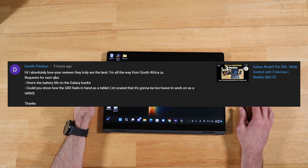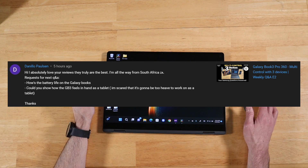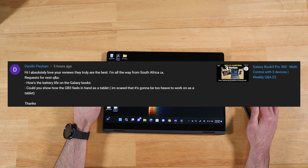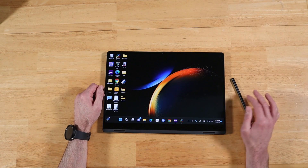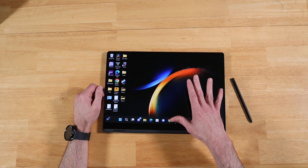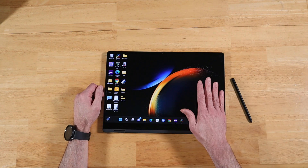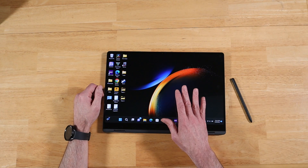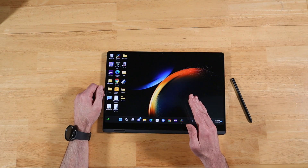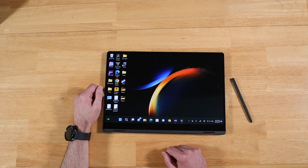Our next question comes from Danilo, all the way from South Africa — thank you so much. He asks how the battery life is on the Galaxy Books. It's pretty amazing, especially on this year's model, the Book3 Pro 360. I'll link a video I already did testing the battery life. We're looking at about 7.5 hours with brightness fully maxed out in optimized mode doing video playback, but I can get about 14.5 hours in quiet mode with brightness at about 40% and volume at a respectable level. The battery life is fantastic.